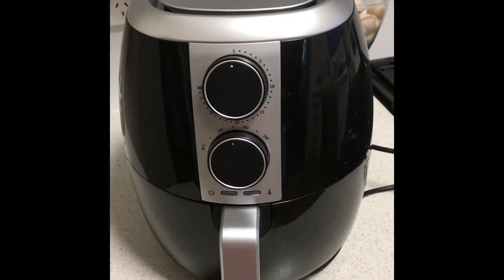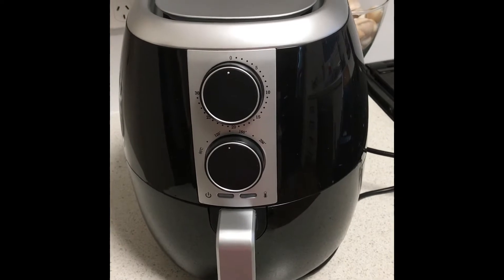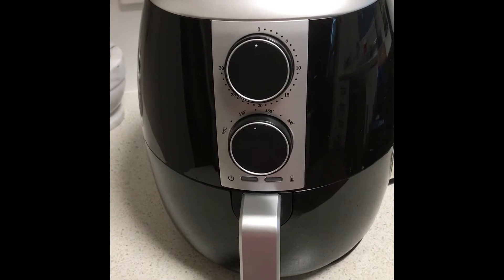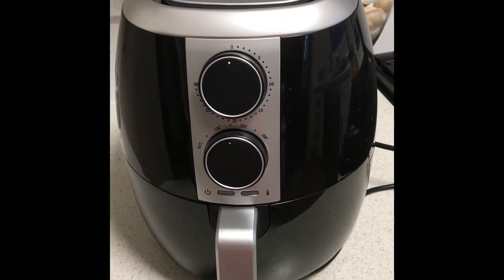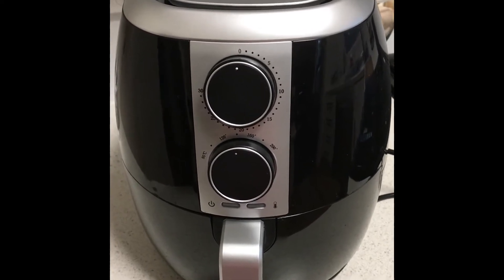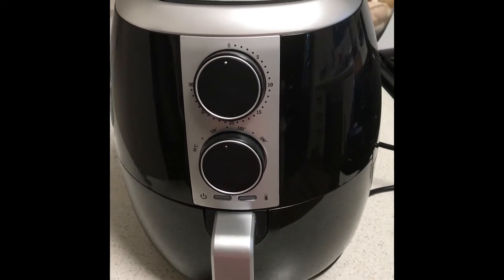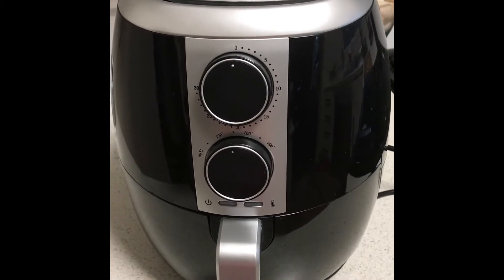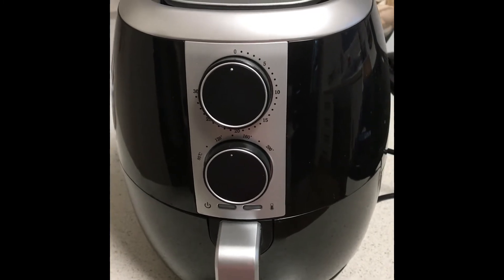Those who know me know that I like to shop around and look for a bargain. I'm a big Aldi fan, Woolies fan — I like nice things like Jamie Oliver scan pans and I'll pay hundreds of dollars for it. But I just wanted to talk about this little fellow. It's from Mistral and I bought it in Woolies. I live in New South Wales in Australia and the price was $49. This is a little air fryer.